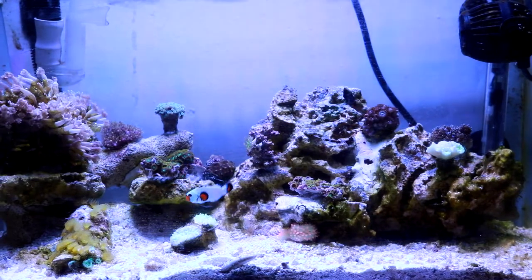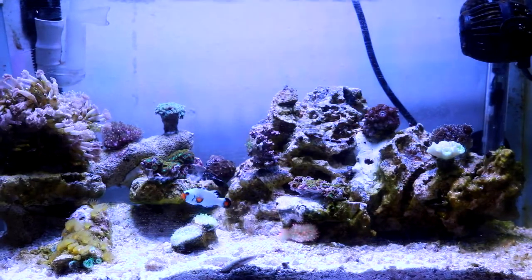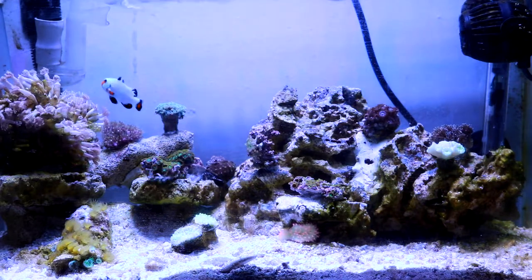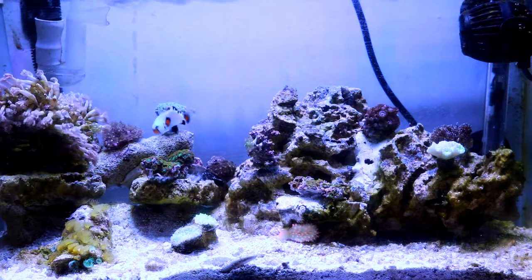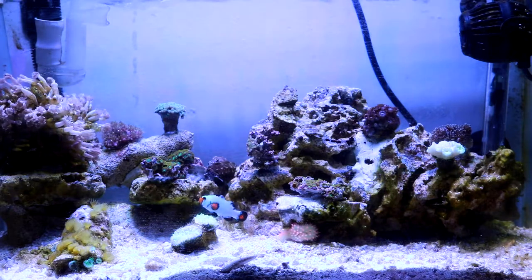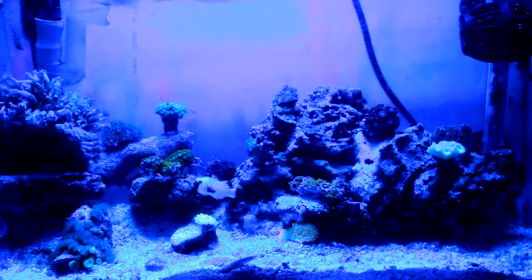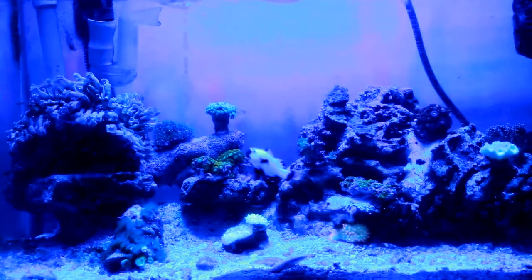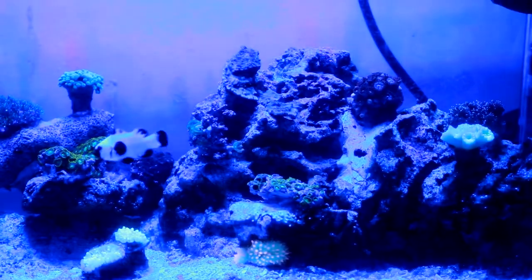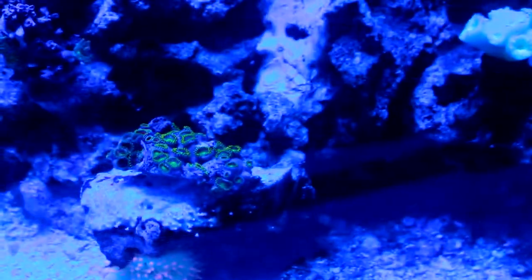As far as future plans for this tank, I might be thinking about doing some changes. But first let me show you what the tank looks like with the blue light on. Hopefully my camera does a good job — usually blue light video doesn't come out great. I'll zoom in and show you how the zoas are doing. They're not fully open yet because I recently just added them, so they are going to be enclosed.